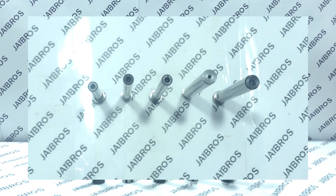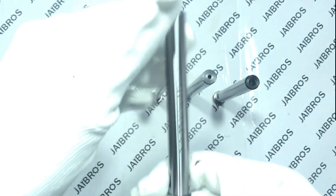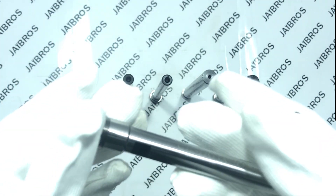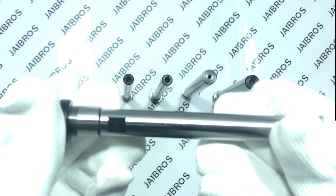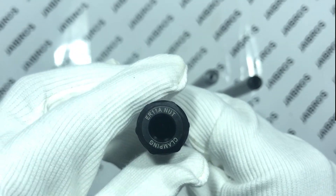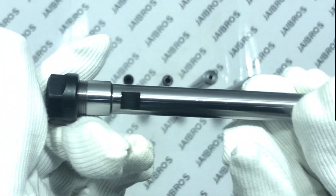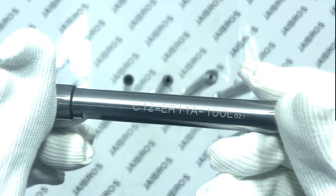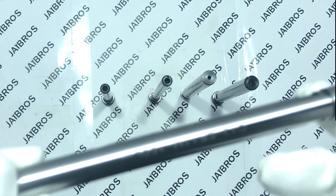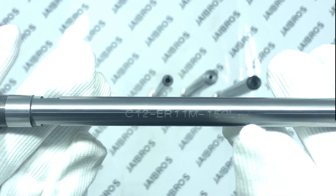The ER-11 collet chuck comes in different shanks. This one is a 12mm shank with a hexagonal nut and 100mm length. ER-11 also comes in a different type with the same 12mm shank, but with an M-type nut instead of a hexagonal nut.